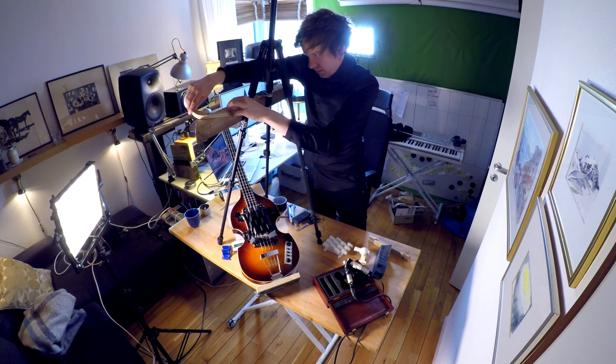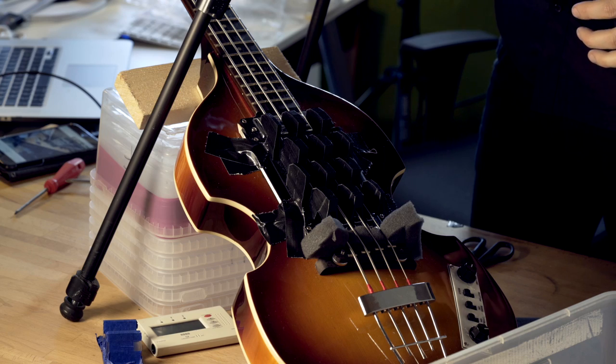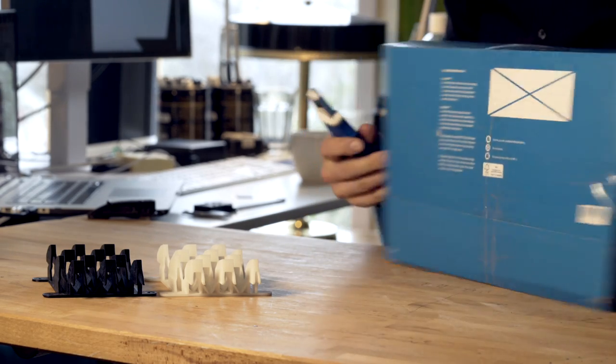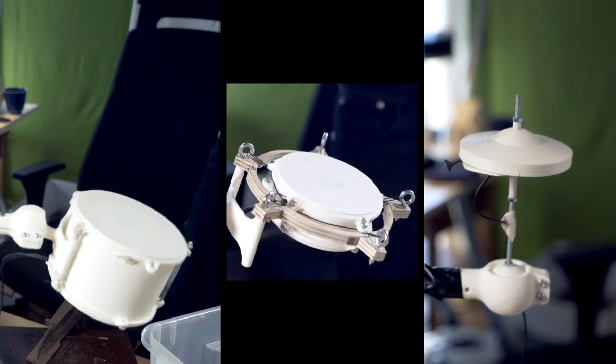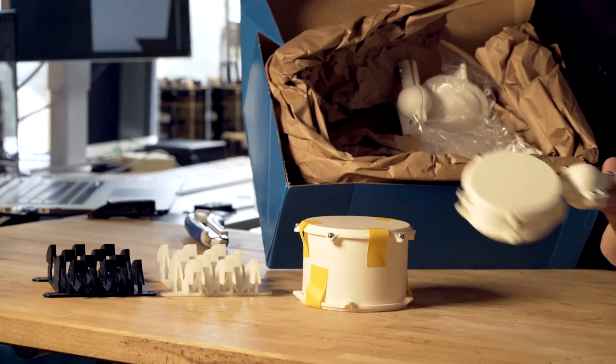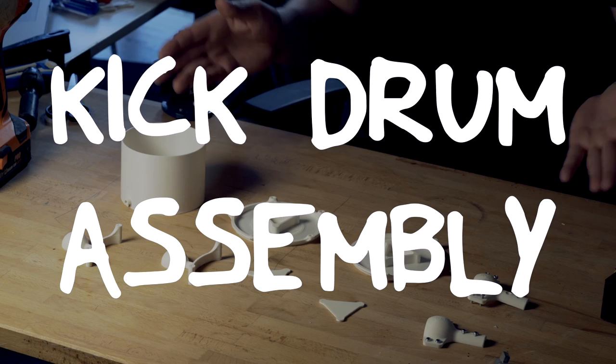I've started to test how this bass plate is working, but I will cover that in another video. So let's check out what was in Tobias's package. This is the first generation 3D printed drums for the Marble Machine X — Chapter 1: Kick Drum Assembly.